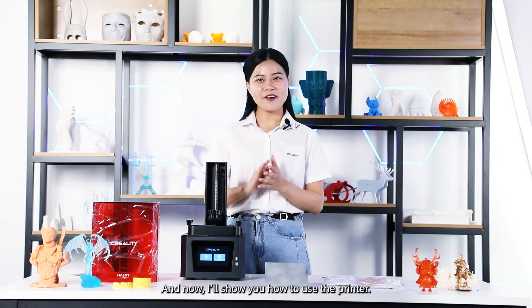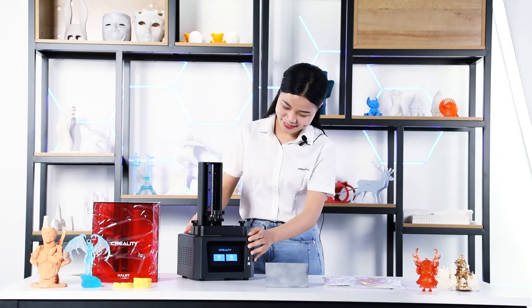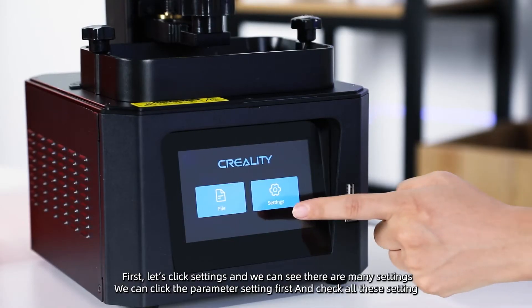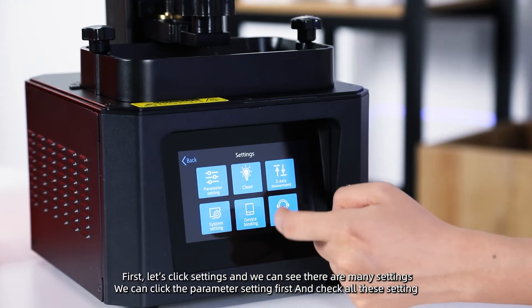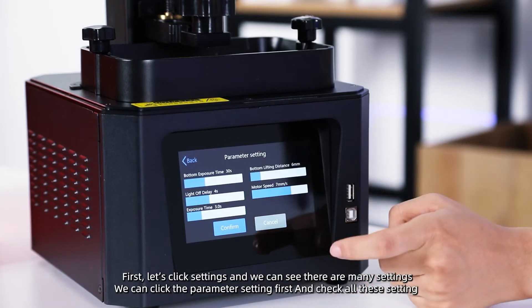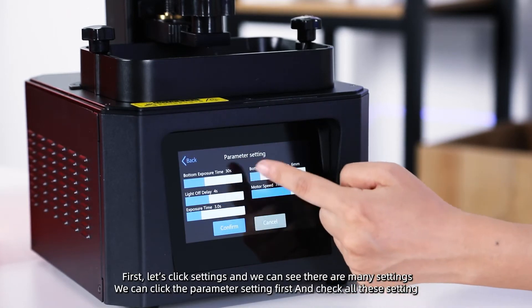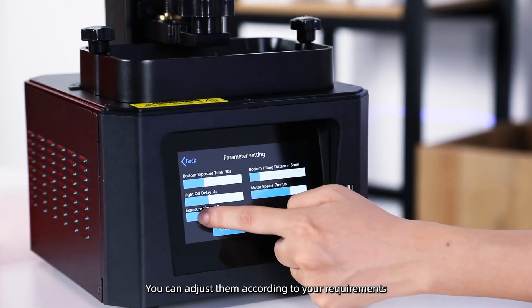Now I'll show you how to use this 3D printer. First, let's click Settings. We can see there are many settings. Let's click Parameter Settings first and check all these settings. You can adjust them according to your requirements.